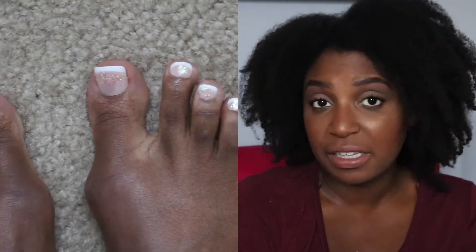Now for the pros! Pro number one: they stayed on for a week and a half. Pro number two: they are super cute. Pro number three: they are cheaper than a pedicure — and my feet are super ticklish so getting a pedicure is a whole experience. Pro number four: they far exceeded my expectations. I thought for sure after I went swimming they would pop right off, but they lasted pretty long.